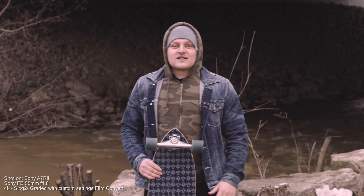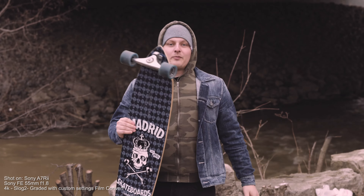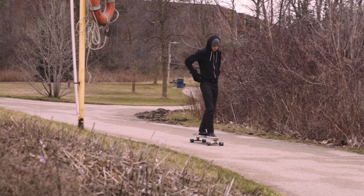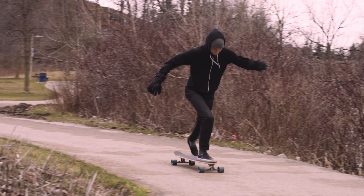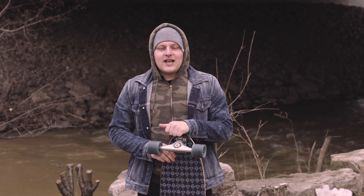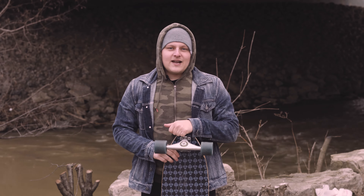Hey guys, welcome to another video comparison between the a6000 and the a6300. I've got my longboard here because I'm going to get my buddy Phil to ride at me as fast as he can without hitting me, and do some continuous high-speed tracking with the FE 70-200 f4 lens. We'll see how well the new autofocus system works on the a6300.